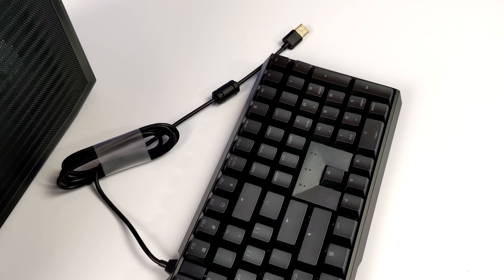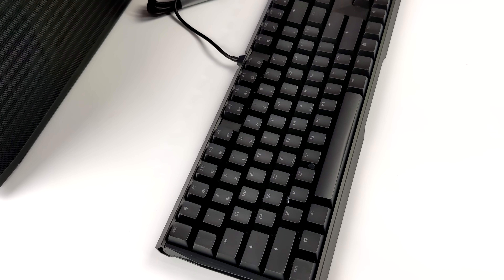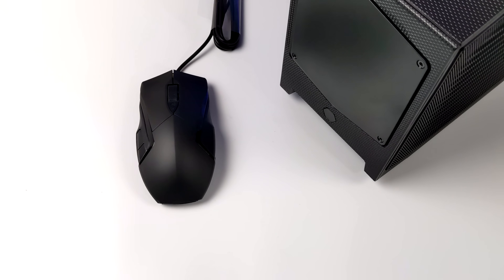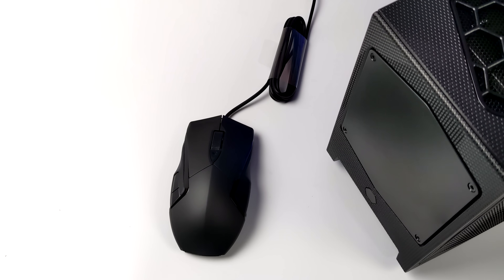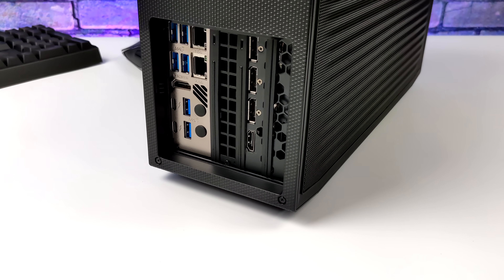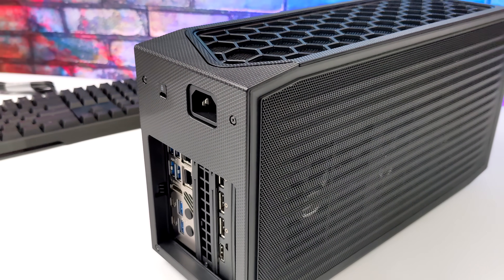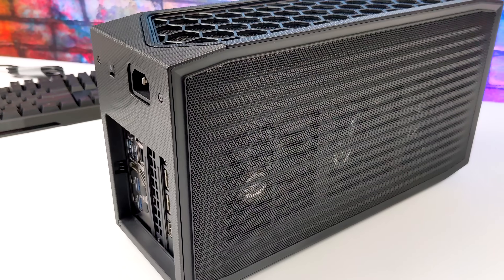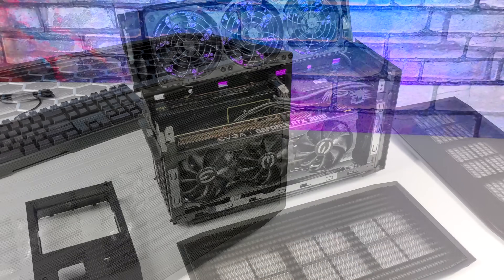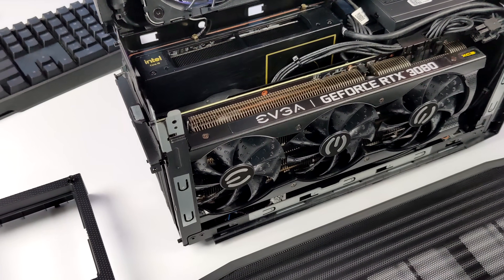Just judging by the specs, this thing is going to be able to run anything you throw at it. All the information you need to enter is linked in the description. They are the only ones that will contact you — nobody will contact you in the comments if you're a winner. This is all going through a third-party giveaway site known as Gleam, and there are several ways to enter. Along with the fully loaded Intel NUC 12 Extreme, they're bundling it with a Cherry MX 3.0 S gaming keyboard and a Cherry MC 3.1 gaming mouse. There are a lot of scams going on right now — everything's going through Gleam.